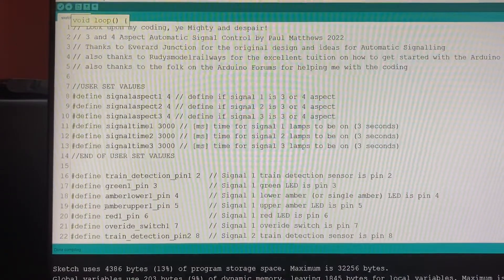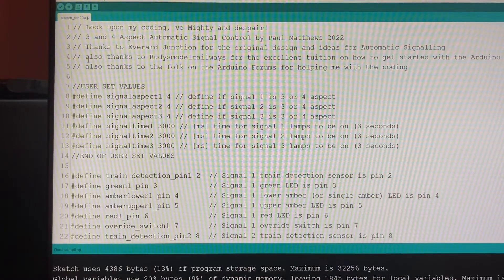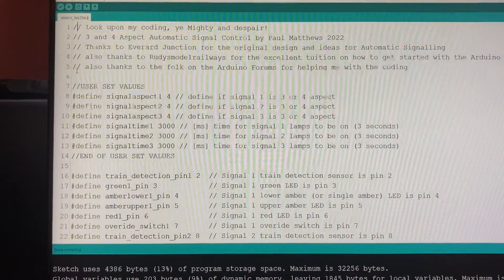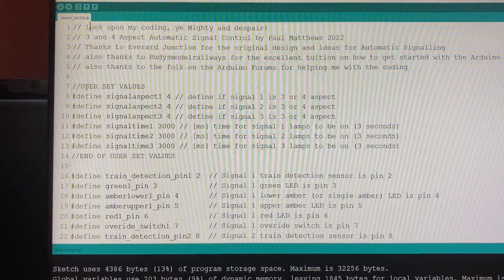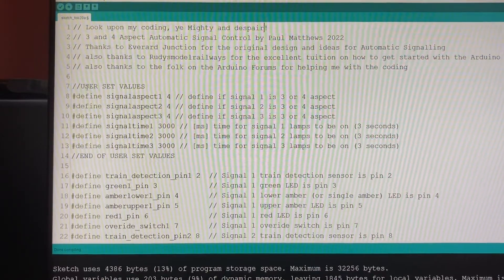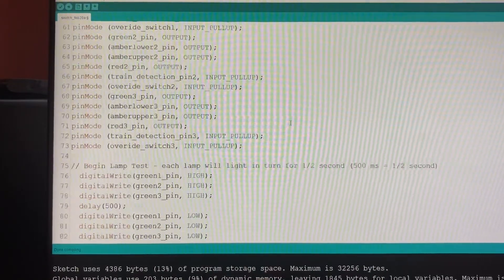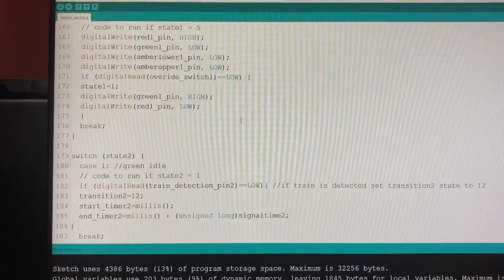I don't want to go into the software too much because you probably aren't interested — we just want to get this thing running, but there are a couple of things to point out and set up. Anything with two forward slashes implies that whatever is behind it is ignored by the program. That top line says 'Look upon my coding, ye mighty and despair!' — probably not far from the truth. I'm no programmer and had to put this together over a few weeks, a lot of pulling my hair out, but it seems to work.